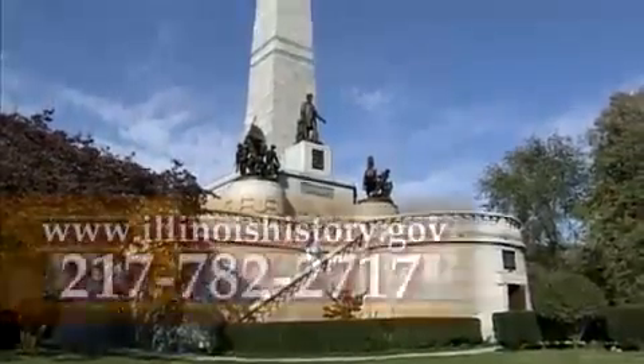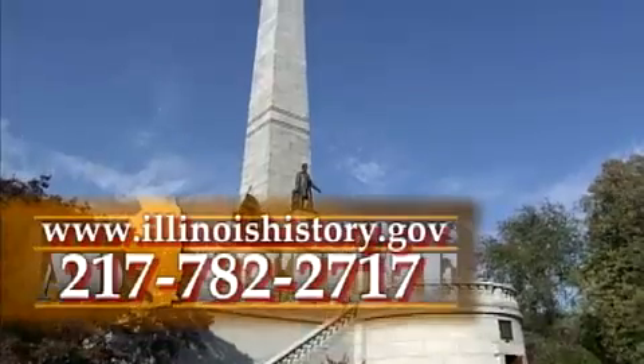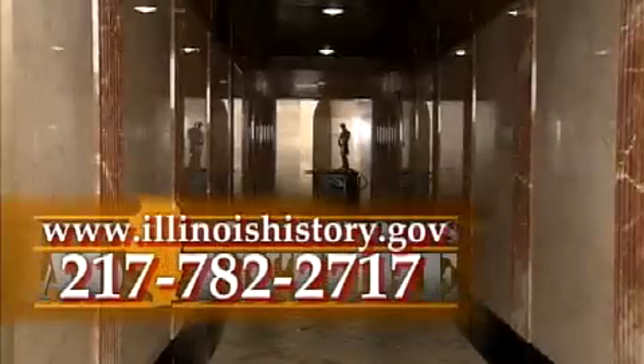Of the four Lincoln children, three are buried in the family tomb. Robert Todd Lincoln, who was the only son to reach adulthood, died in 1926. He and his wife and son are buried in Arlington National Cemetery. For more information about the Lincoln Tomb State Historic Site, call 217-782-2717 or go to www.illinoishistory.gov.